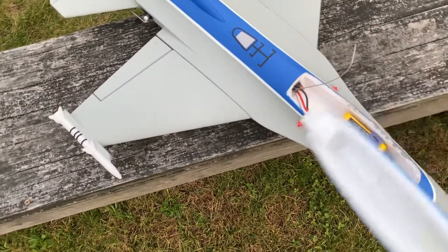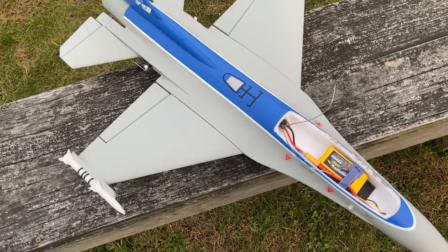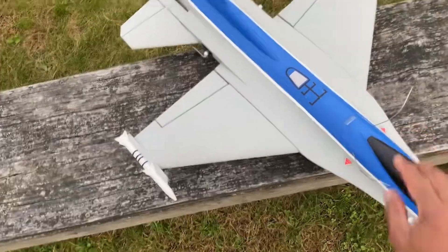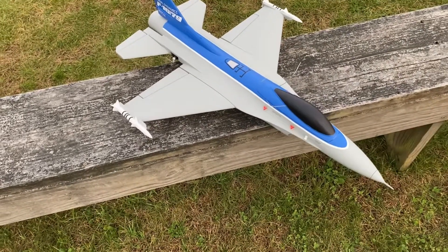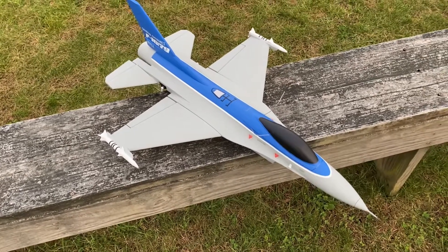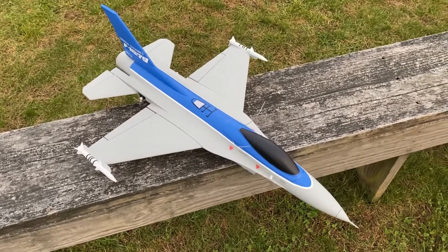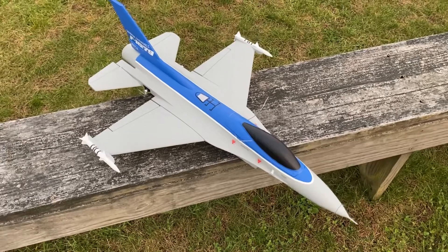I opened my hatch — as you can see, that's the 1300mAh battery that I'm using, and my 30A ESC. So I'm going to try to maiden this thing. Hopefully this will be a successful flight. I'm still working on my flying, as you can see in some of my videos, so I'm just hoping for a successful maiden.